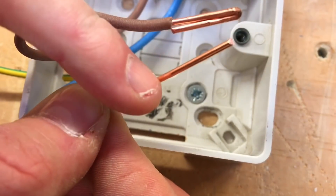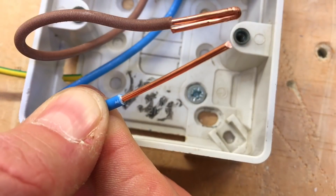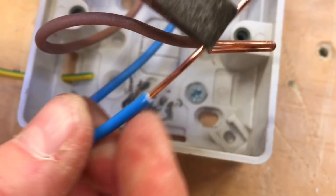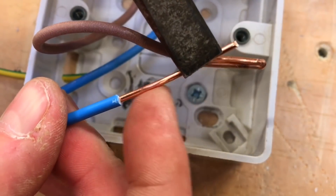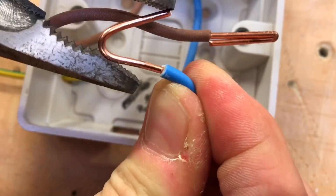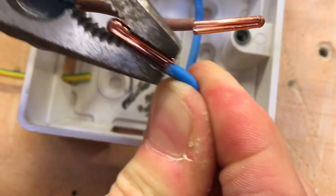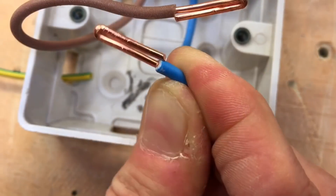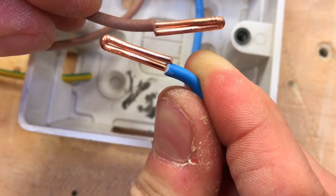Bend it round and double over the termination. I'm now ready to connect that conductor. I'll do the neutral in exactly the same way — you could use the outer PVC sleeve we just removed to mark the position with the knife so the doubling-over is exactly the same length. Score around with the knife, pop the insulation away, grab from slightly less than half on the pliers, fold it over, and squeeze that gap up so we've got a super doubled-over termination the same as the line conductor.